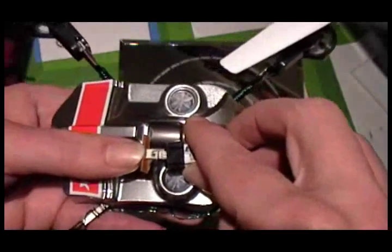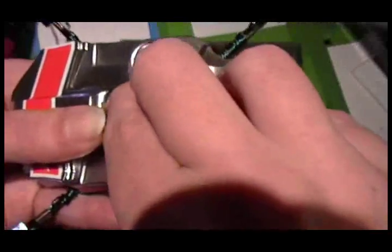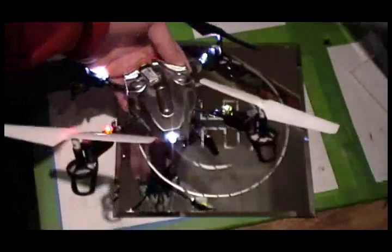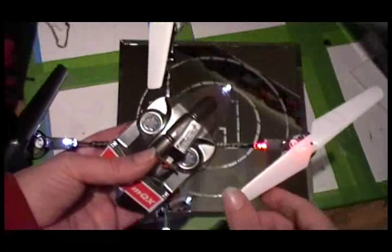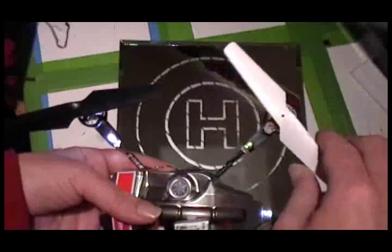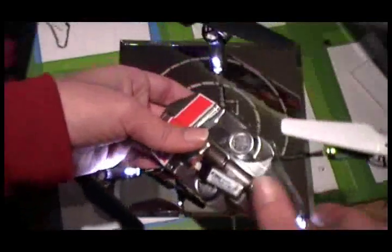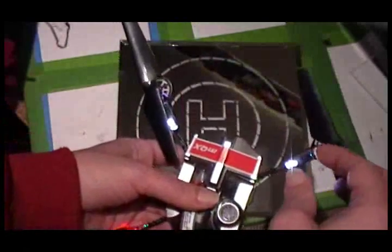So if you just plug it in — I did a headlight on the front and that shines forward and down a little bit. And then I did a red light there and a green light here. Somebody told me this is backwards, but whatever — it doesn't matter to me. And then I did two white lights back here.